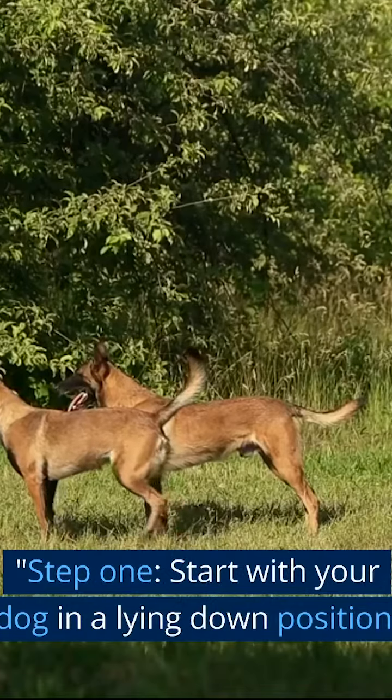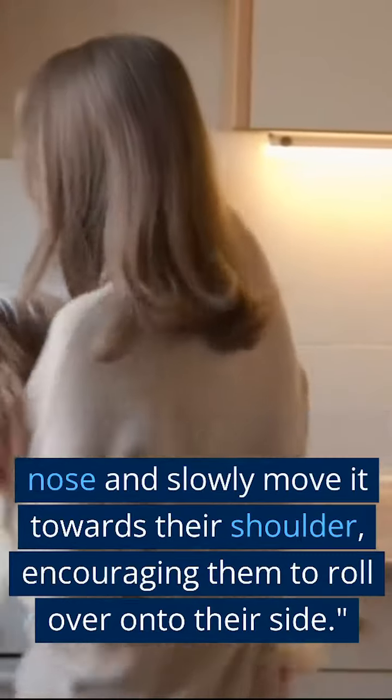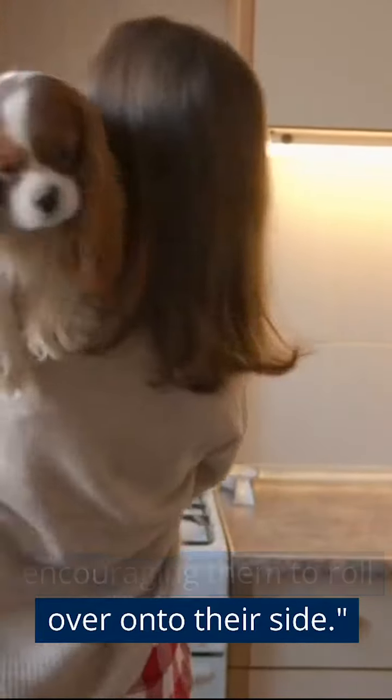Step 1. Start with your dog in a lying down position. Hold a treat close to their nose and slowly move it towards their shoulder, encouraging them to roll over onto their side.